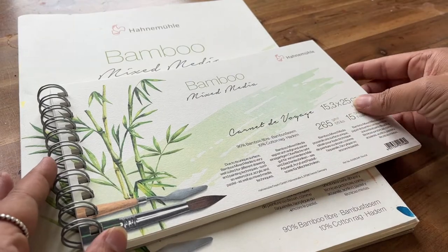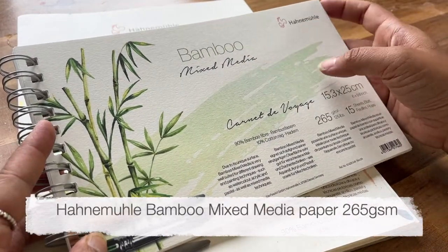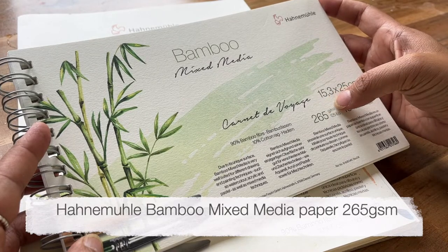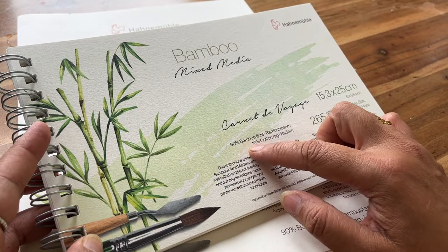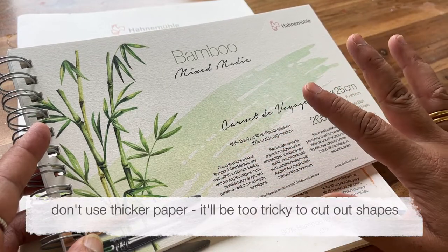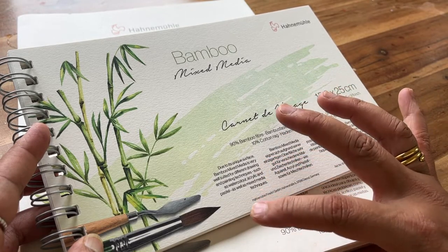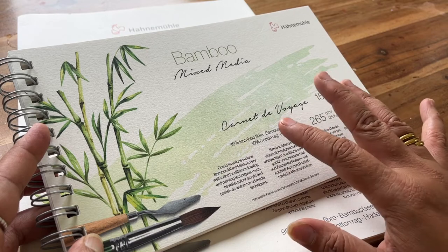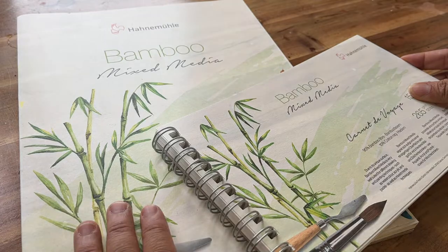First of all, let's start with the paper. I'm going to be using the bamboo mixed media. It's 265 gsm or 125 pounds, 90% bamboo fiber and 10% cotton rag, and it's perfect for this because it's suitable for drawing and painting techniques such as watercolor as well as acrylic and pastel. It comes in this handy size but there's also a bigger version.